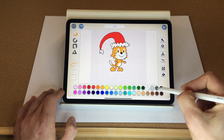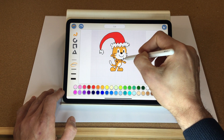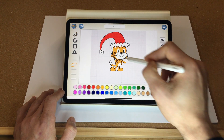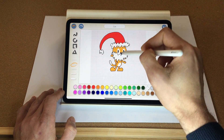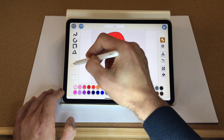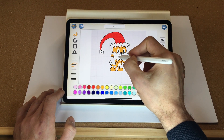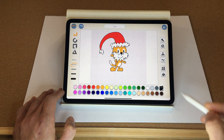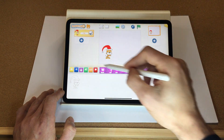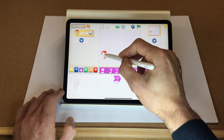Now we just need the bobbly bit on the end of the hat — let's turn that white. Santa also needs a beard, so let's create that and move it slightly so it's more in the middle. Last thing, let's use the free draw tool and add a smile. There's our Santa — let's make them a bit smaller.